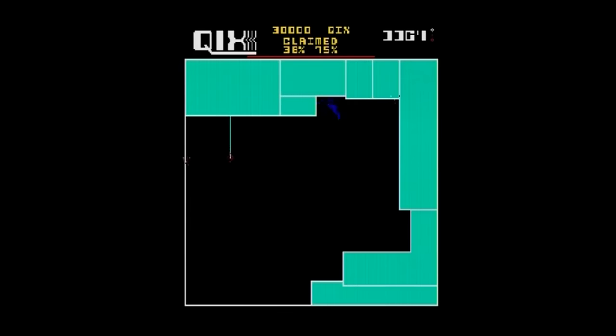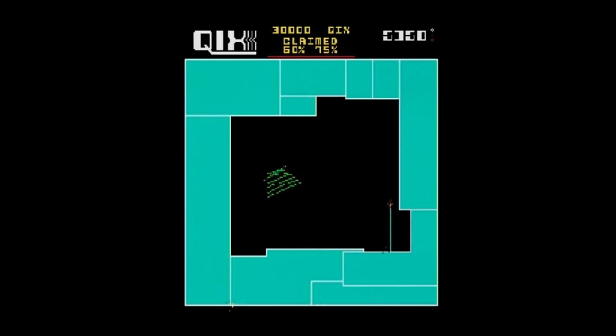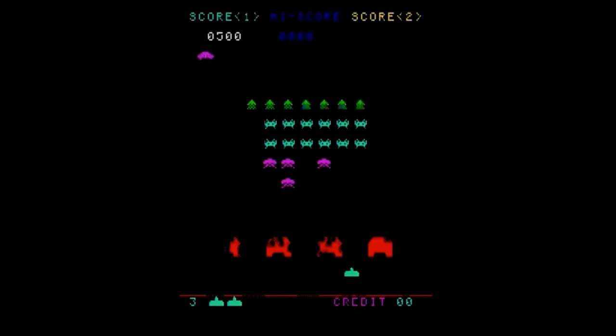Kicks is one of my favorite old-school arcade games and it plays fairly well on this system. In the game you try to cover up as much of the screen as possible by drawing lines without being touched while drawing them. It's simple, addictive, tough, and fun.